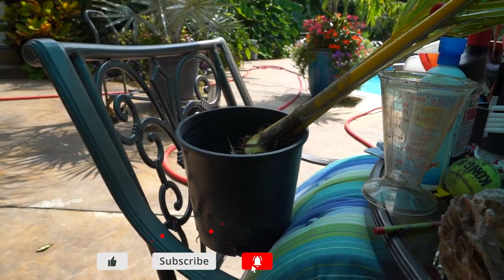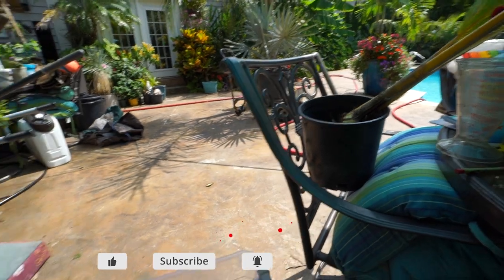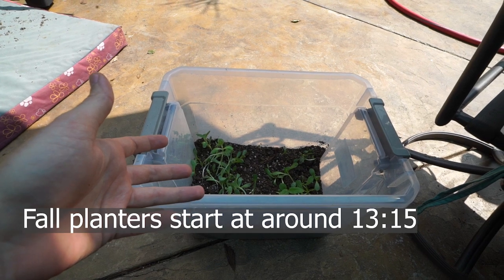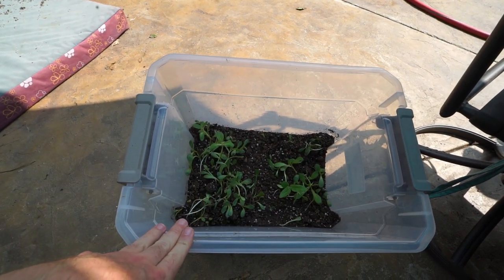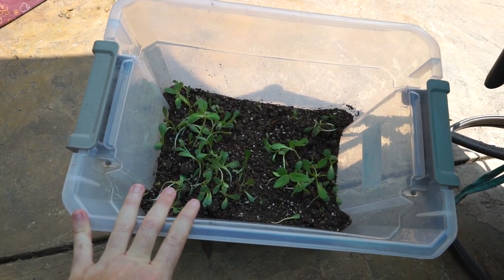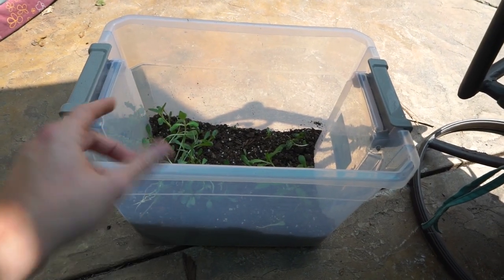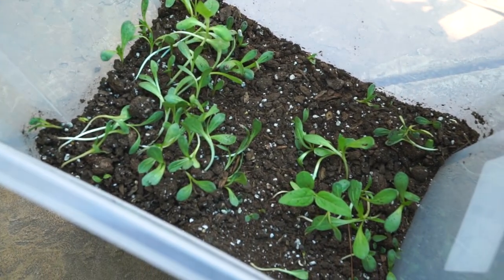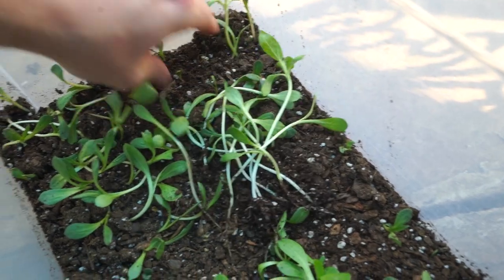I'm repotting this coconut palm over here for the coconut palm video, and this is the mix I want to use. I'll be adding stuff to it, but why? It's growing in my philodendron giganteum too, which I'll show you in a little while. I need to pull all the little sunflowers out. Come on guys, what the crap? Pull all these seedlings out.